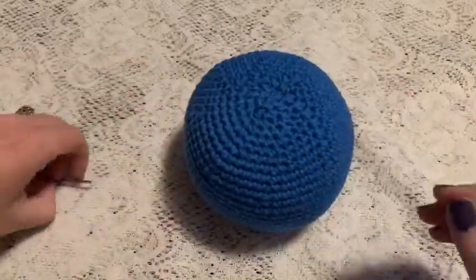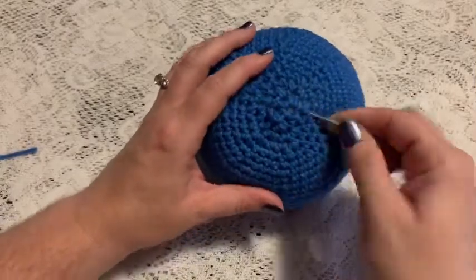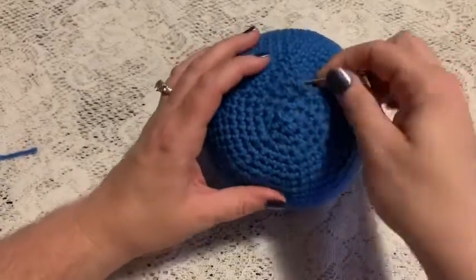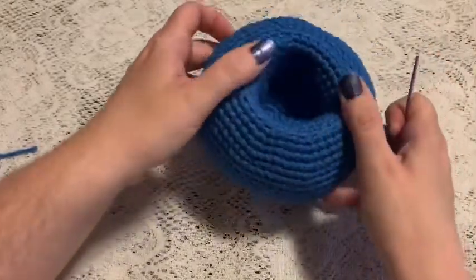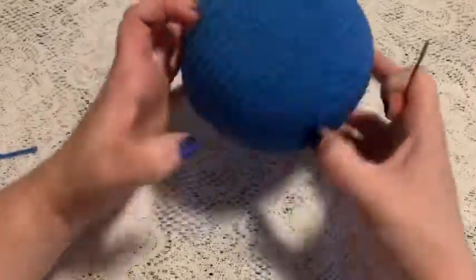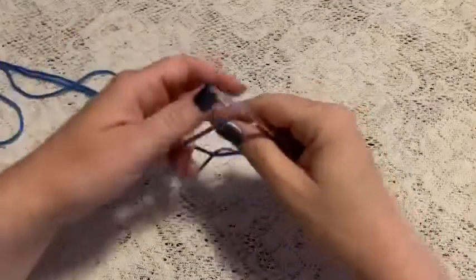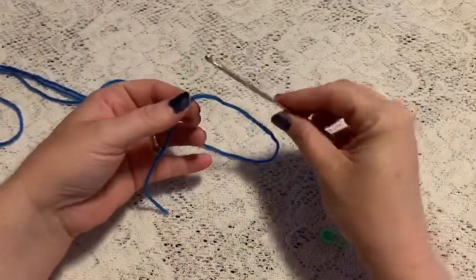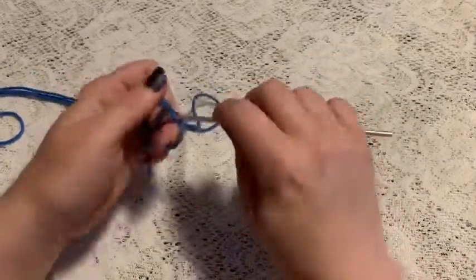And there we go — there is the head. We've got our head with the space in here where it sits on the post. For the ears, we're going to continue with the blue yarn and the 3.5 millimeter crochet hook and begin with a magic circle.